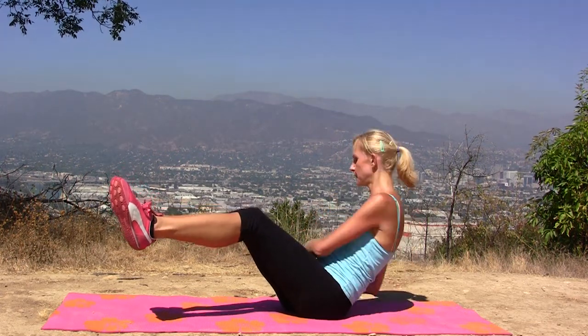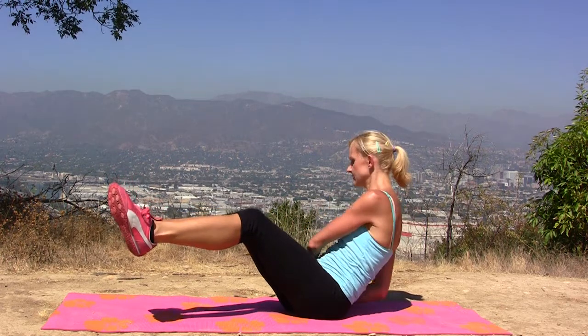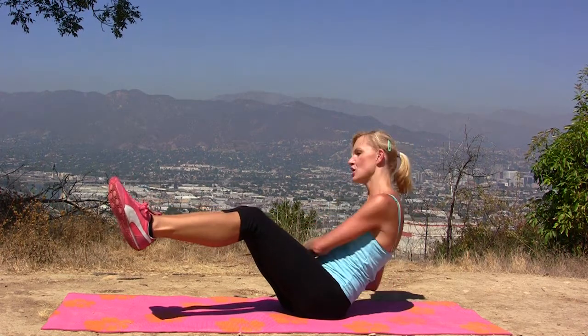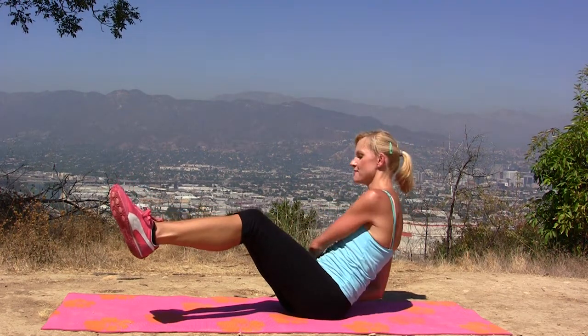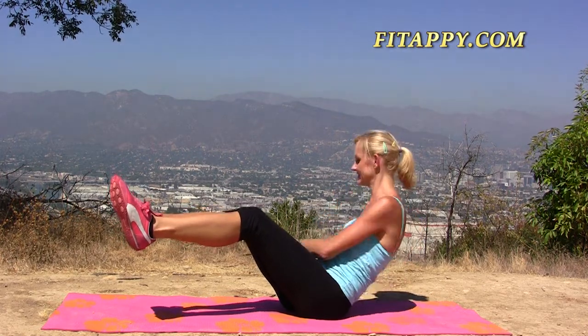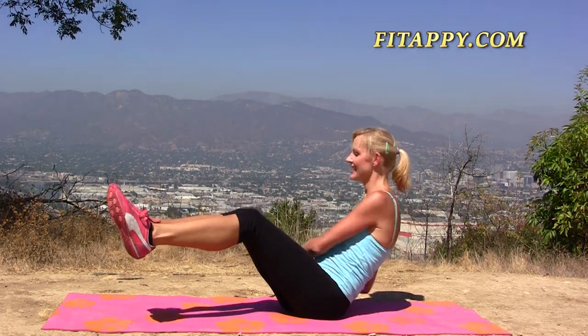But really twist — 4, 5, twist your body, 6, 7, 8, 9, and 10. Hands together, and if you must, drop your feet down. But this is the much more difficult version. So 5, 6, 7, 8, 9, and 10.